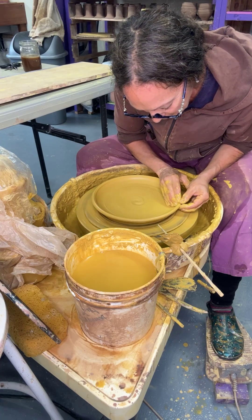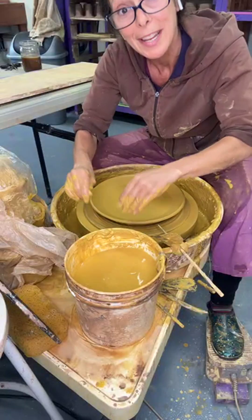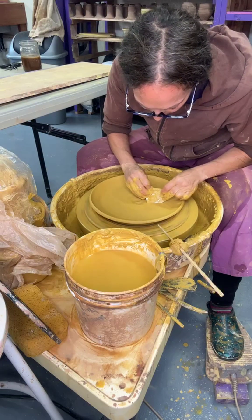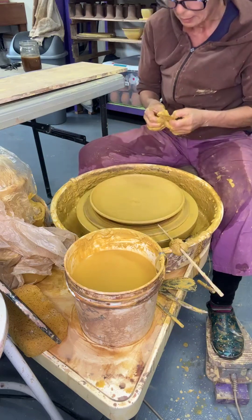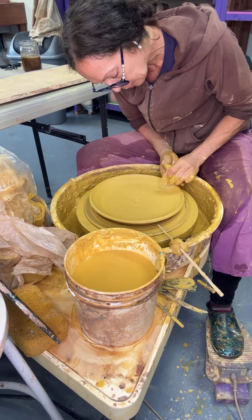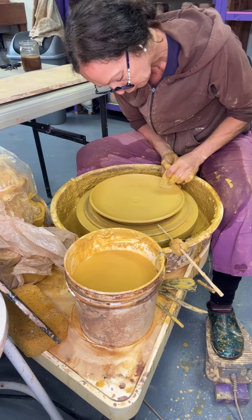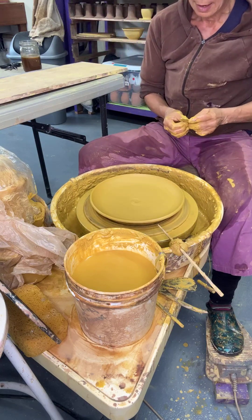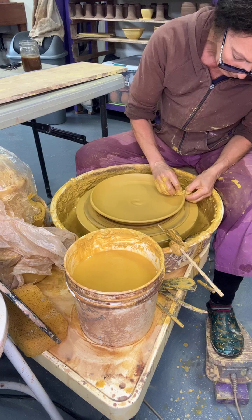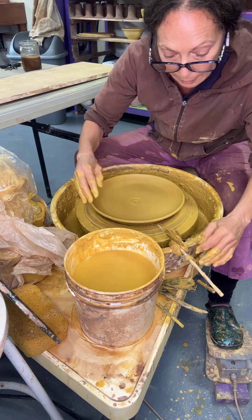Now I'll throw this little piece out to the rim — to my throwing stick — so all the plates are the same size. I've already compressed it; this is more just finishing it off. Oh my god, my whole life will change if I have plates with feet cut into them — I'm going to make tons of plates!